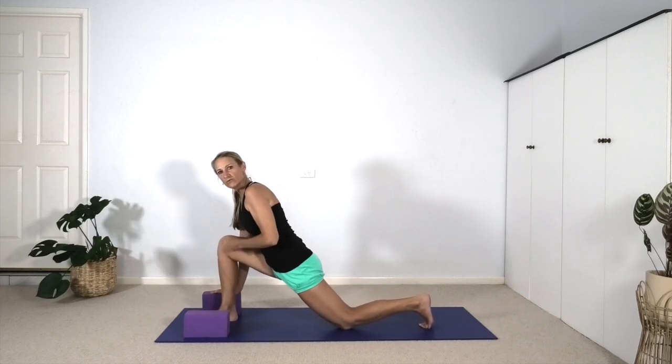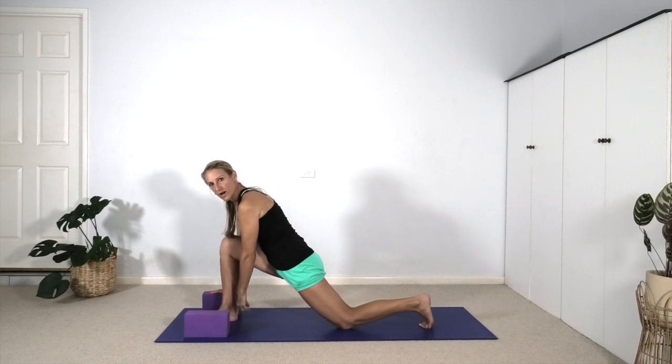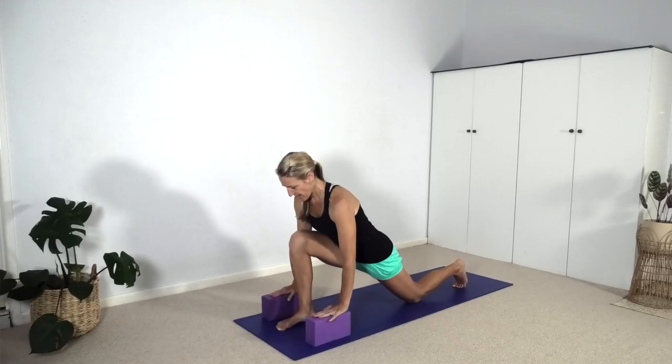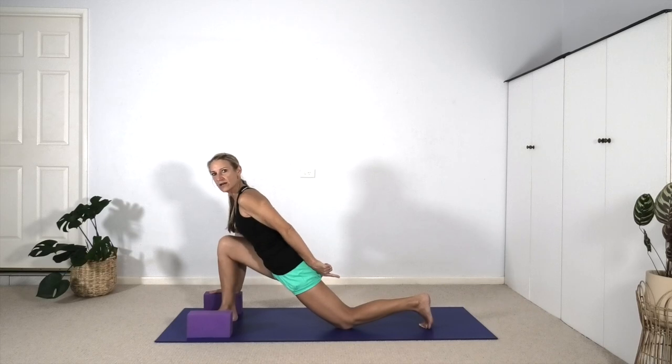Take your left knee as far back as you can manage, still with the right knee vertically top the ankle. This distance between right heel and left knee is going to encourage that opening through the hip flexors, muscles that attach the thigh to the torso. We have our hands on our bricks, drawing the chest forward, pressing the shoulder tips back towards the hips.